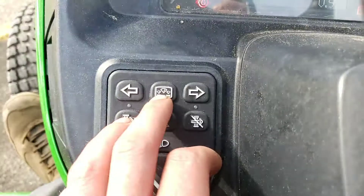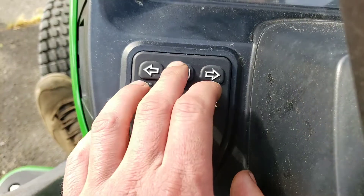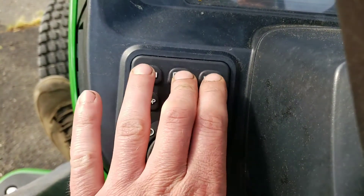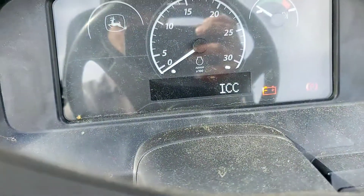So instead of the roll mode, we're going to press our menu button here. Right, left, left, right, left, right. You'll see we have our ECU; we go to the right, we have our ICC.